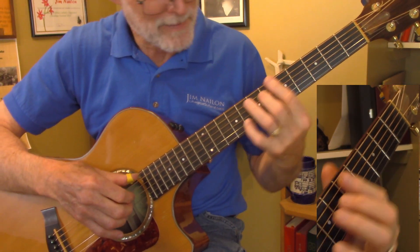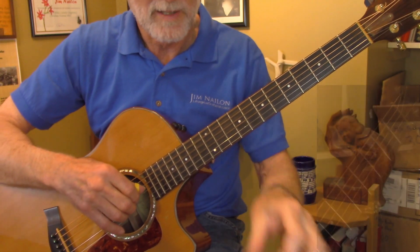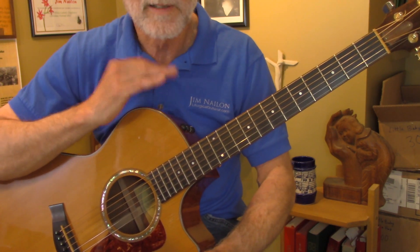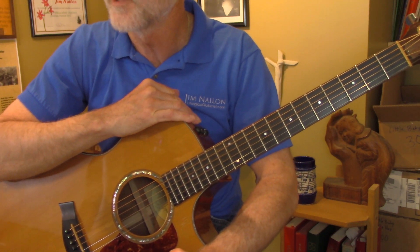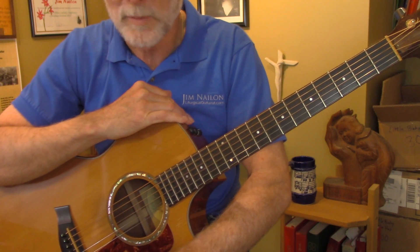I don't get it right all the time — sometimes I'll miss when I go to that C, but most of the time I can get it. It's because I don't practice much anymore. So that's all I have on that song, The King of Love, My Shepherd Is. Look for more lessons on liturgicalguitarist.com. I pray God blesses your playing, and I wish you peace.